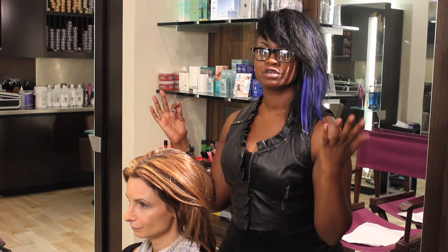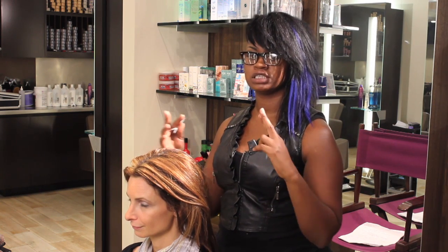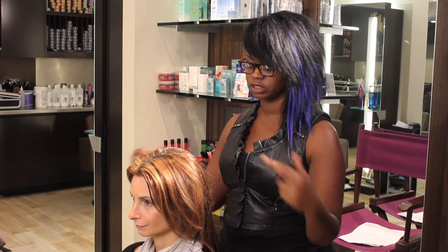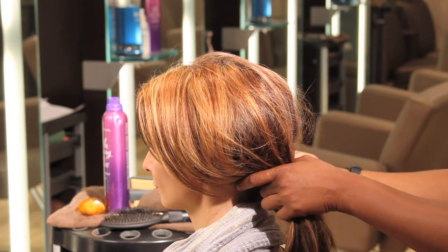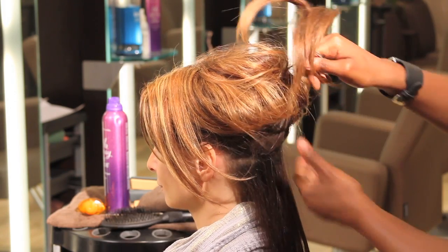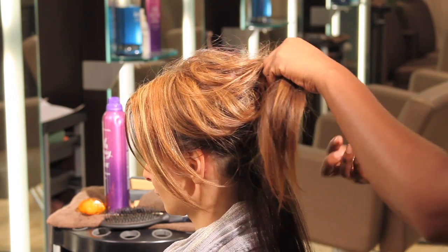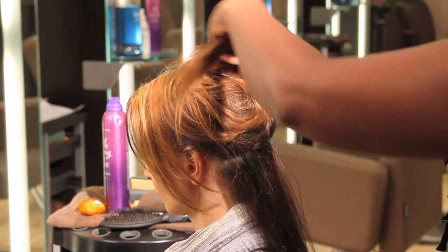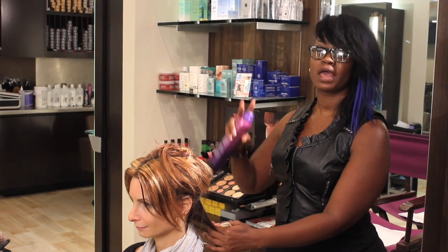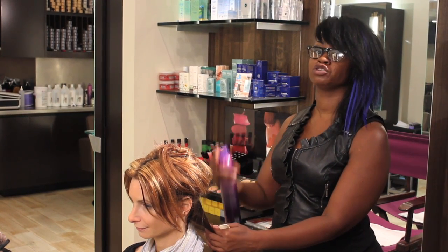After you've gotten your shine serum in the hair, the next thing you want to do is start with your sections in the flat iron. You don't want to grab a whole big section — you want to do it very systematically. Start at the base in the back, and your section needs to be no bigger than two inches wide. Then spray your section with a light bit of hairspray, which will act as a little extra barrier and help keep your hair straighter longer.